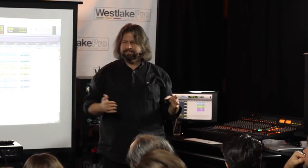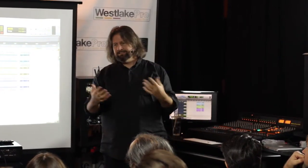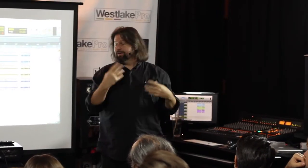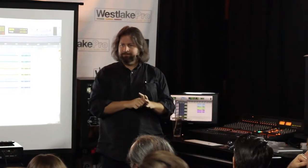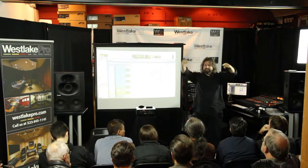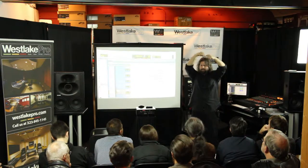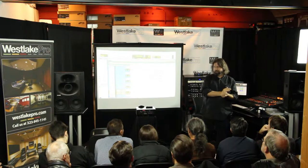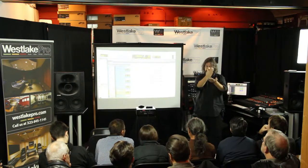The downside is it's 100% guaranteed to have some mono compatibility problems — sometimes it's just a hit that you take. It means if this gets listened back to in mono, or if you choose to pull the overheads together, you're going to start introducing some phase problems. Another totally valid option is to use an XY pair over the drums — it's valid, with much better mono compatibility, near perfect, at least for that stereo set.